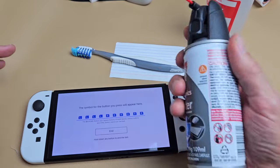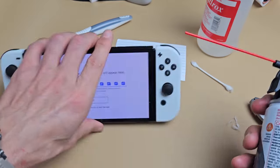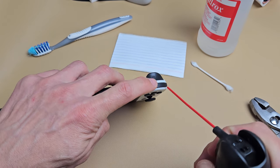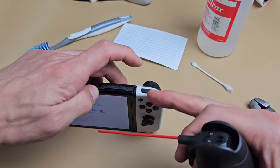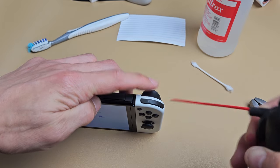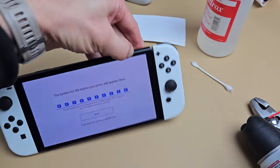Another option is compressed air — dust-off or something like that. The toothbrush may work for you first; if it doesn't, try something else with whatever you have available. The dust-off works really well too. Pop it right in there, keep pressing the button — let's say the right button isn't working — press kind of hard to get in there. Keep pressing and leave the test screen up so you can see if it's working.